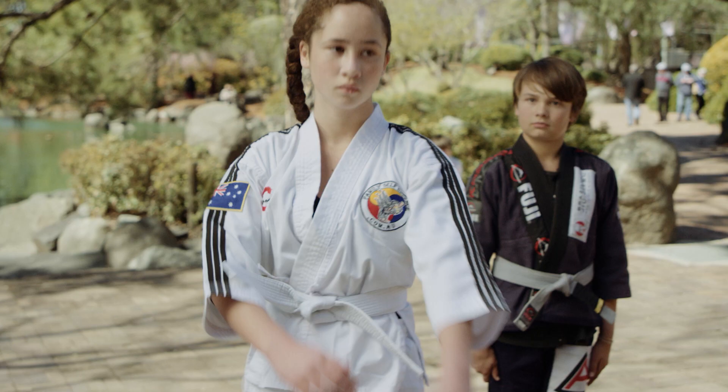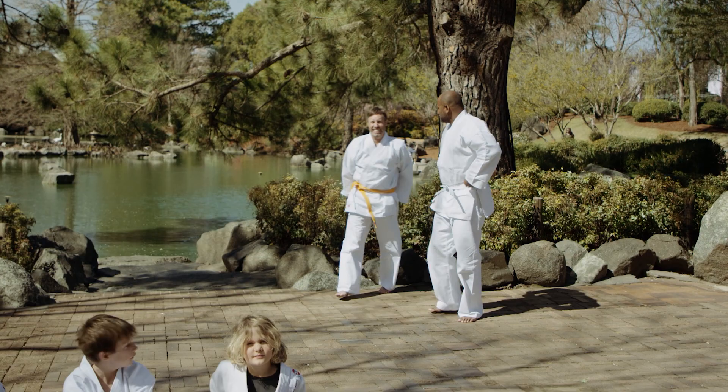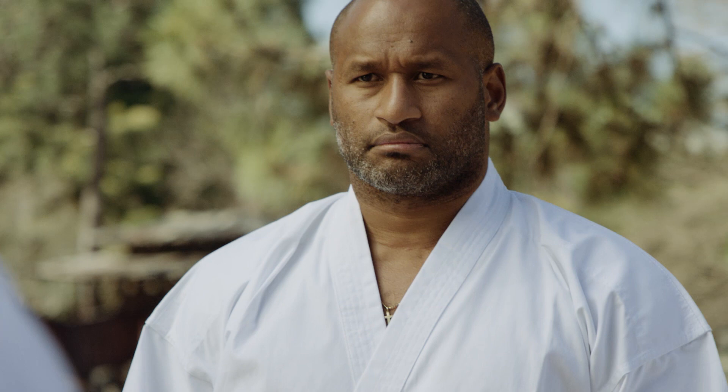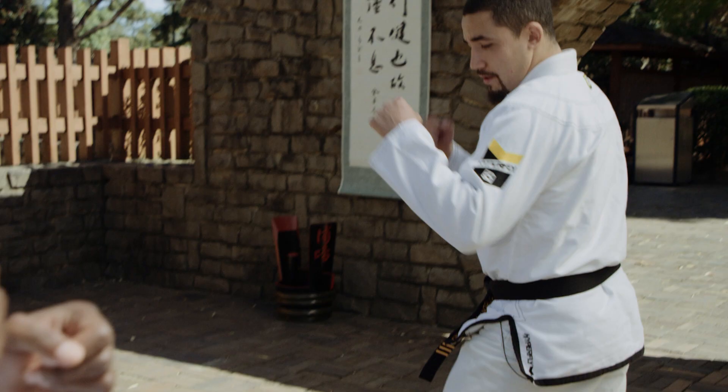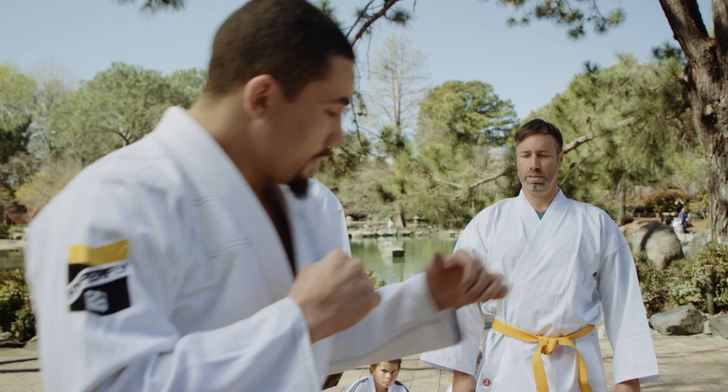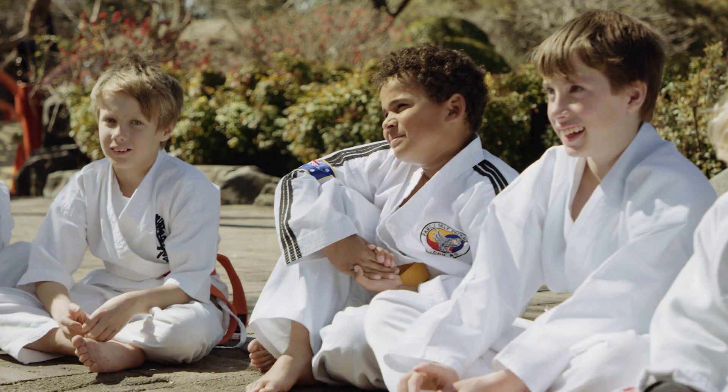Please demonstrate the spinning kick. Good work, back to the line please. So what we're going to do is we're going to take our right foot back and our hands up and we're going to start with the spinning crossing kick. From here I'm going to turn, bring my knee up and around. You guys good with that? Let's get started.